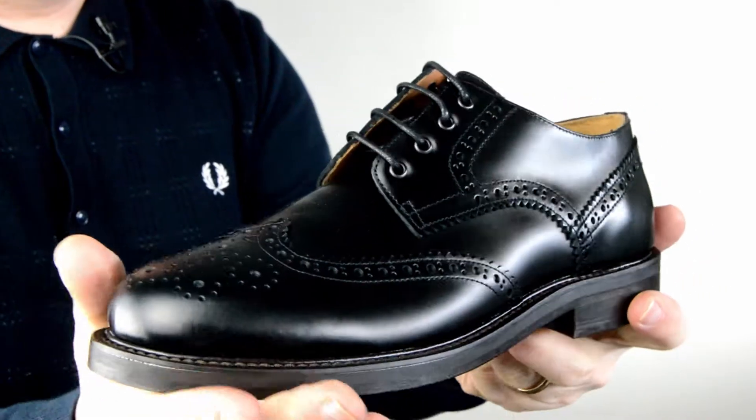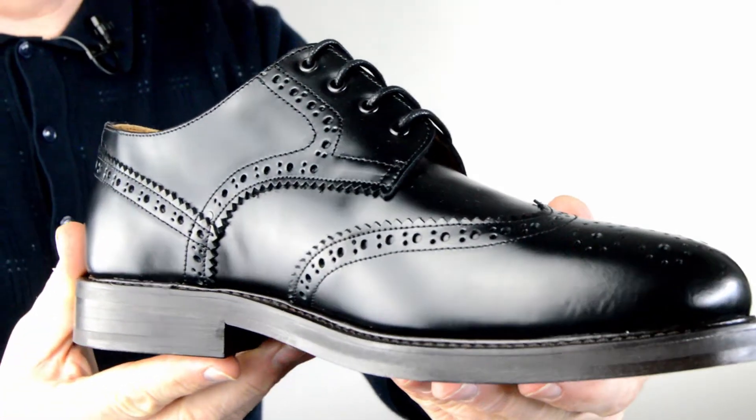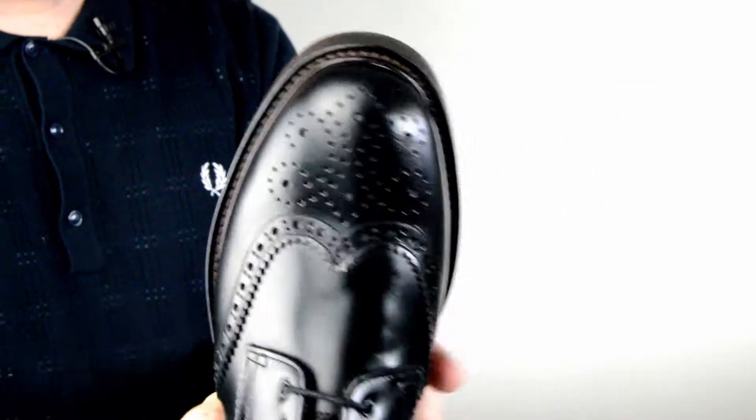So if you want a tough wearing shoe, primarily for dancing or whatever, or just to look good, this is pretty good. Let's have a look at the shape.